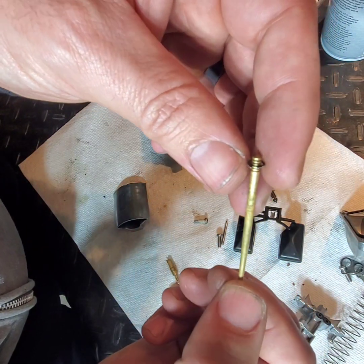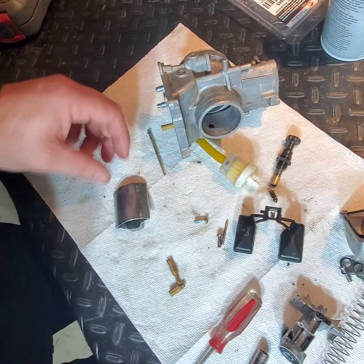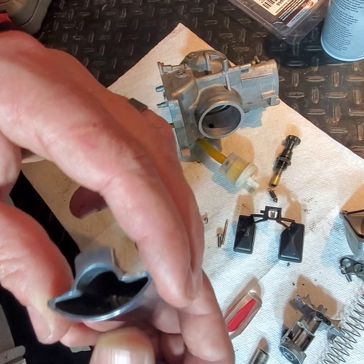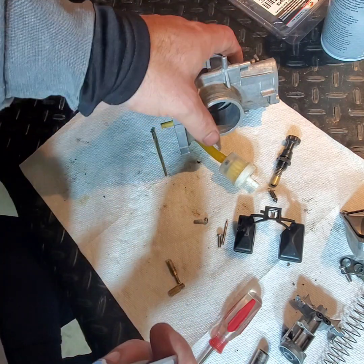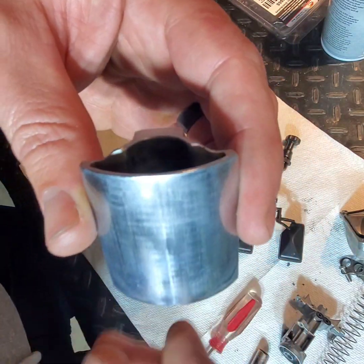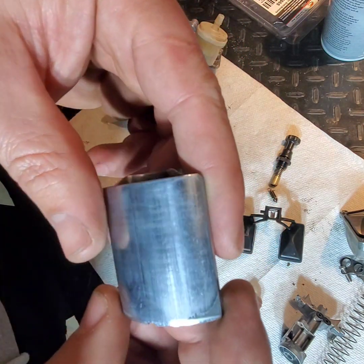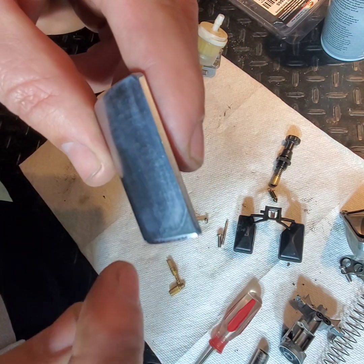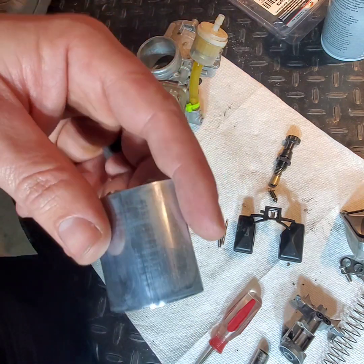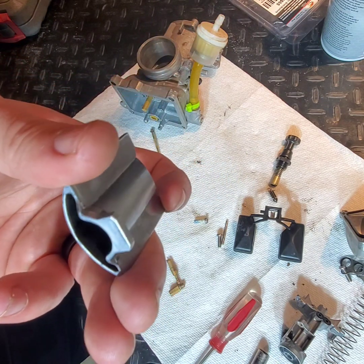Hopefully the new needle will solve that problem. The slide itself could have some wear on it — this is a metal steel slide in an aluminum body carburetor. There are some vertical striations on the coating that do indicate wear, especially in the bottom left corner. This thing has probably seen better days.